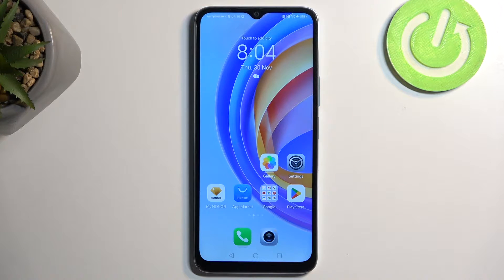Welcome. In front of me is an Honor X6A, and today I will show you how we can hard reset this device through settings.